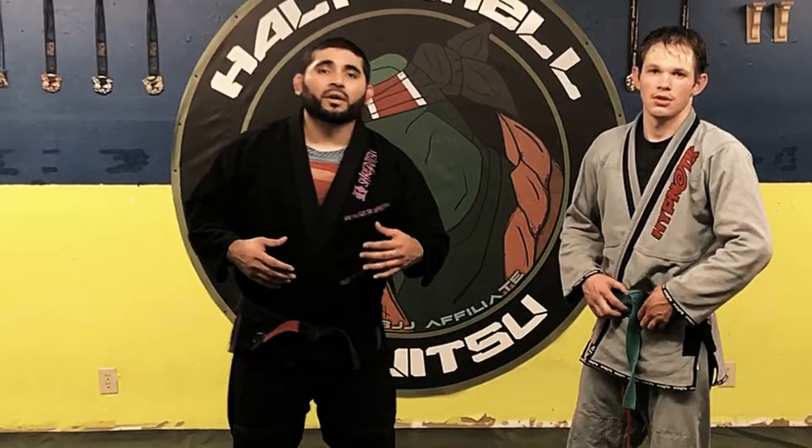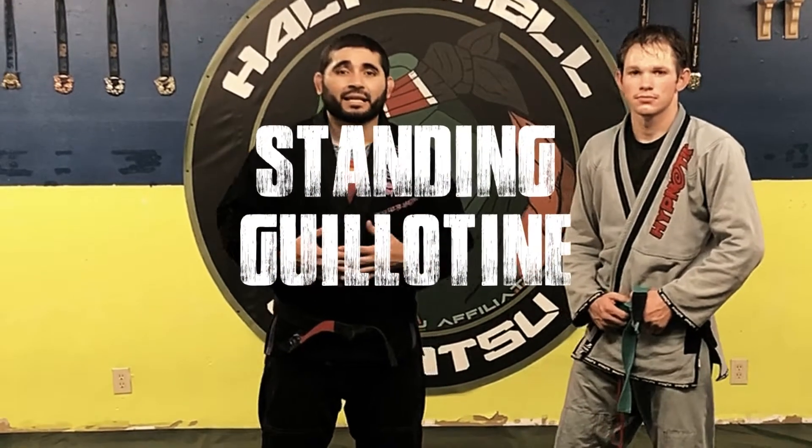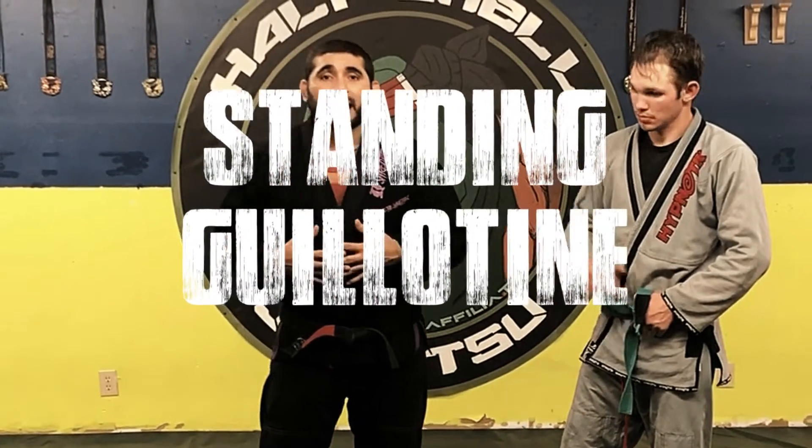In this video we're going to talk about the standing guillotine. There are a lot of tournaments that have different rules when it comes to standing guillotine for kids — some of them don't even allow it. In our tournament series we do allow the standing guillotine, however there are a couple of rules when it comes to applying it for the children.